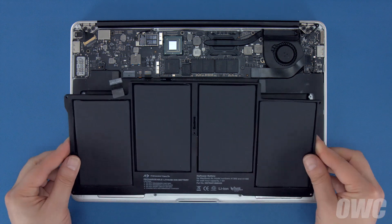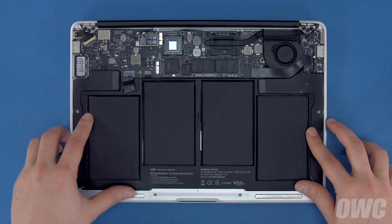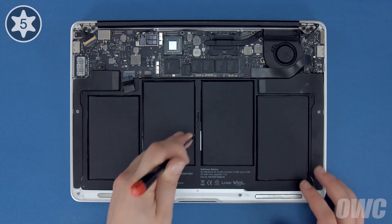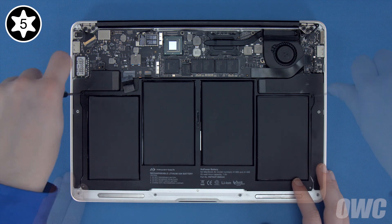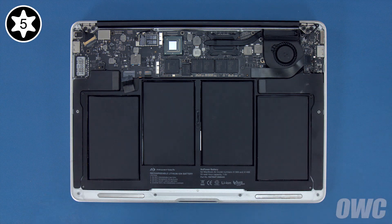Set your new battery into the MacBook Air and make sure it lays flat. Then replace the 5 Torx T5 screws that hold it in. Start with one of the long screws in the center to hold things in place. Then the other two long screws in the inner corners. Then the two shortest in the front corners.